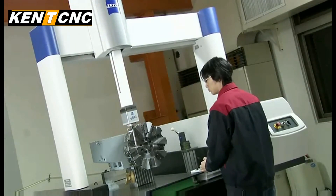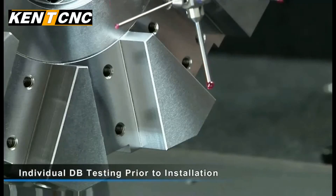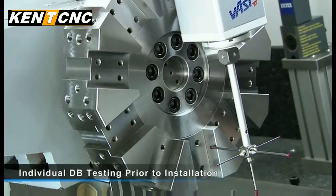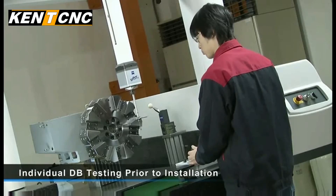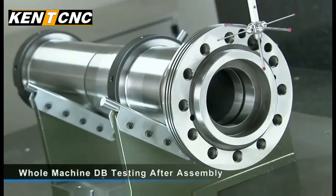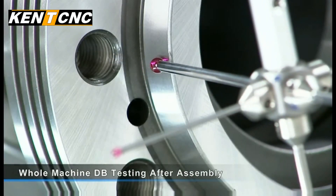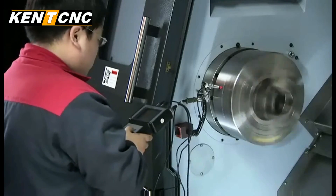Quality control at each stage of the production process is key to the performance of your machine. Here at Kent CNC, all of the moving components, shafts, and gears undergo individual dynamic balance testing prior to installation. The spindle is then tested again after assembly to ensure that stability and performance are maintained.